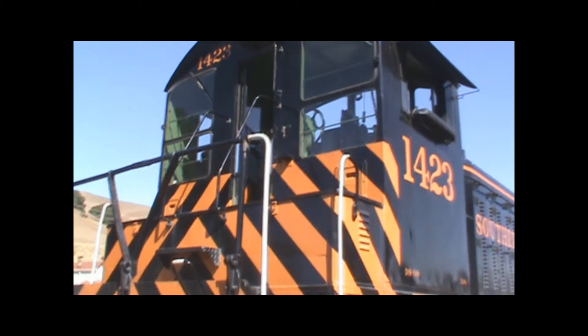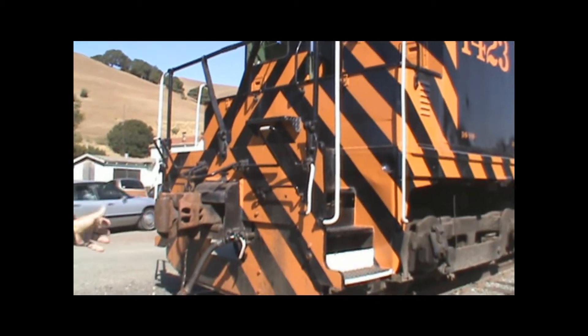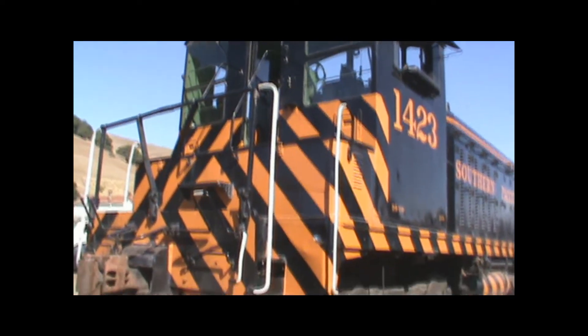This locomotive can go either direction, so when you say whether it's the front or the back, it depends on which way it's going — both ends are the front and both ends are the back. But that's a diesel locomotive.